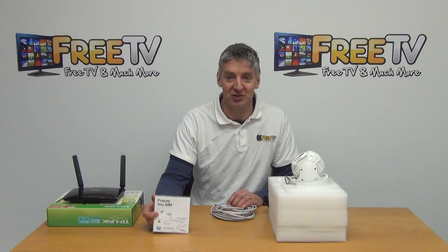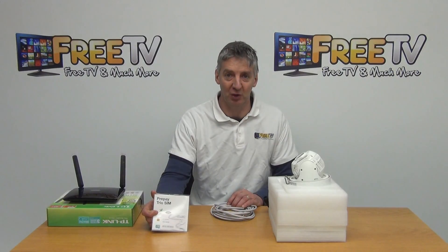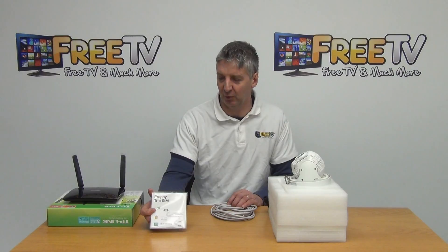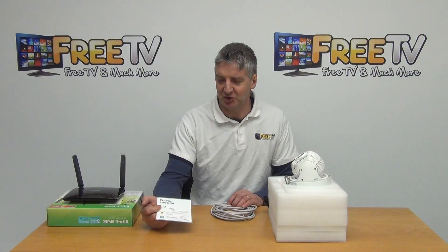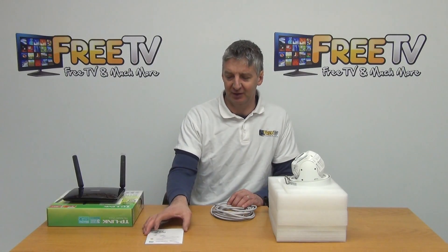The disadvantage of the prepaid option is that at the end of 30 days, if you forget to renew and try to log in, your PTZ won't work because there's no broadband connection. If you go with the prepaid option, you can activate it yourself when you get it, or you can get us to activate the SIM card.